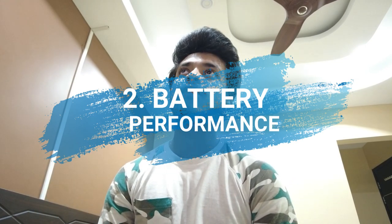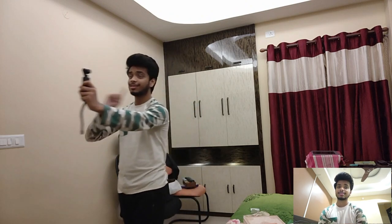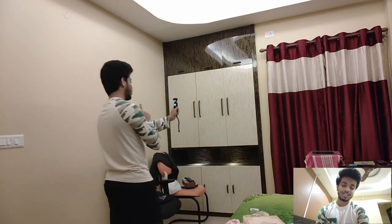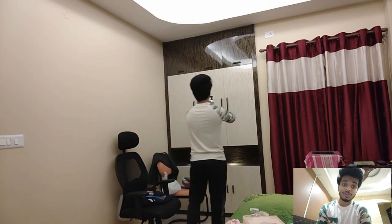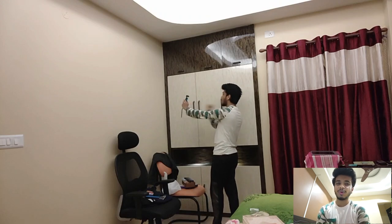The second is battery performance. I would say it was a bit disappointing, but I know how batteries work in action cameras — max you can achieve is two or two and a half hours, and it was something the same for this camera as well. While going to Shillong I was shooting and when I reached Shillong I saw that the battery was around 80% used, so I was a bit disappointed.